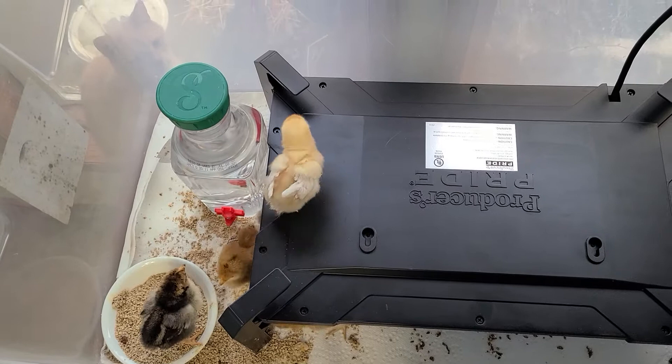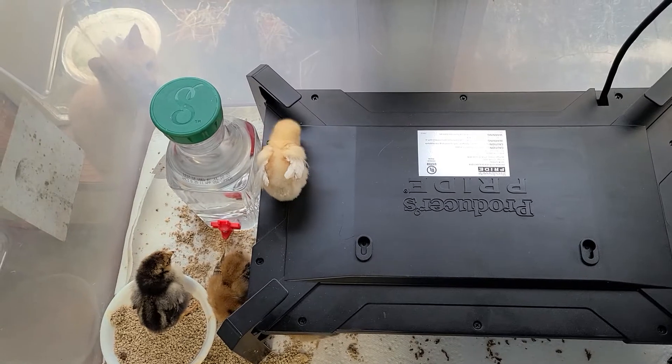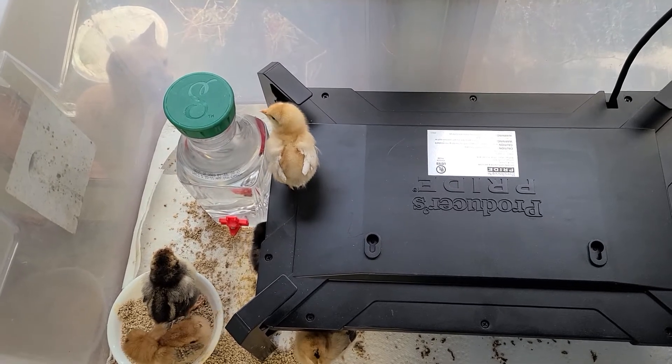It's cheaper than the Hoverbrooders. I think this was about $40 or $45 at Tractor Supply, something like that. I'll put a link somewhere.